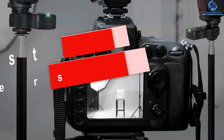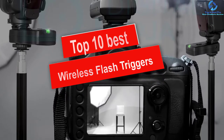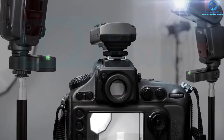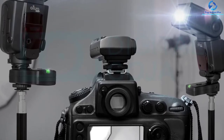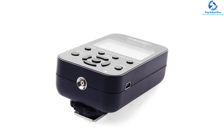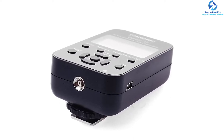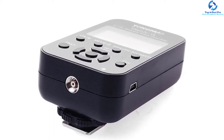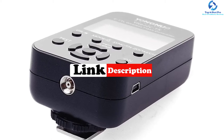Hey guys, in this video we're going to be checking out the top 10 best wireless flash triggers. I made this list based on my personal opinion and hours of research, and I've listed them based on quality, durability, price, and more. I've included options for every type of consumer, so if you're looking for an entry-level option or the best product money can buy, we have the product for you. If you want more information and updated pricing on the products mentioned, be sure to check the links in the description below.